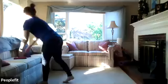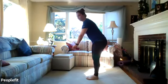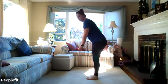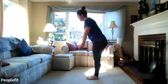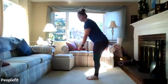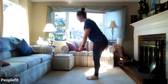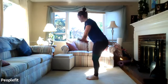Good. Shake those legs out. We'll go back to the reverse pec fly. Feet together, slight bend in the knee, hinging forward at your hips, weights out in front, back flat. Come to the top, squeeze the shoulder blades together, and slowly down. You can look down at the ground — you don't have to hold your neck up. Three more. And last one. Awesome.